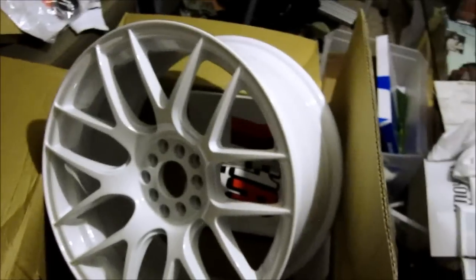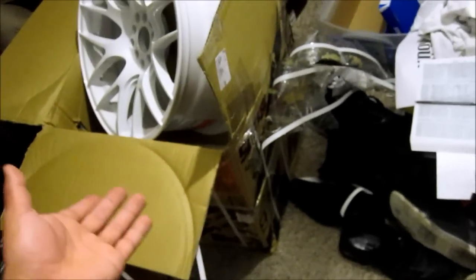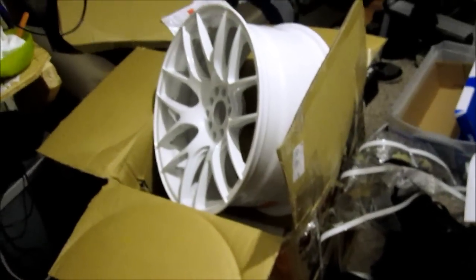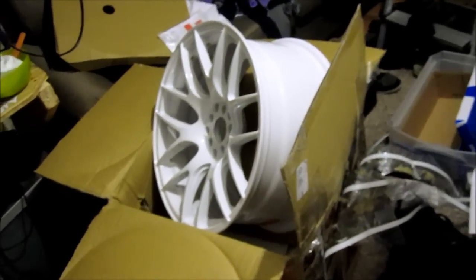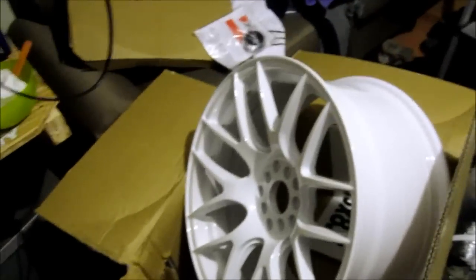I'm excited to get these on, but I only got two of them — there are two boxes. I guess they shipped them separately, so I didn't get the other two yet. I still gotta wait, so that should probably take another week. But I'm happy to see them and I'll probably put them on the car and take a picture.